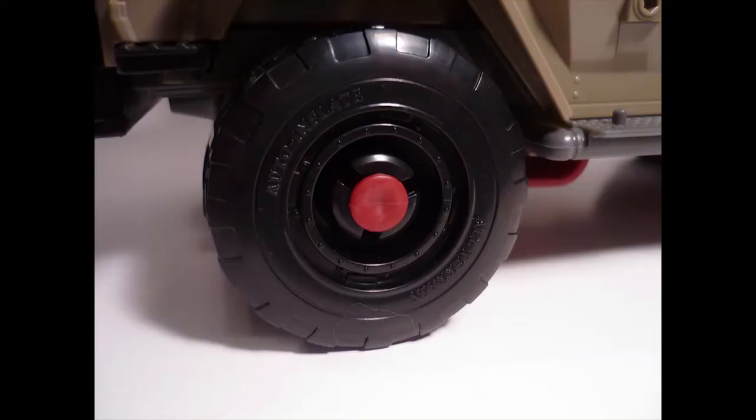One thing I don't like about the vehicle is these tires - I think they're really lame looking. They're very cheap plastic looking. I think they probably should have put some rubber tires on this thing. It may look a little more authentic, but I'm sure you could easily customize that.